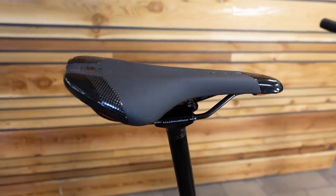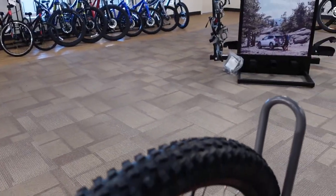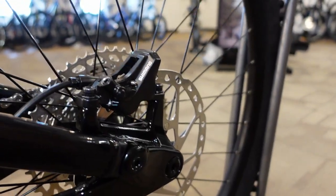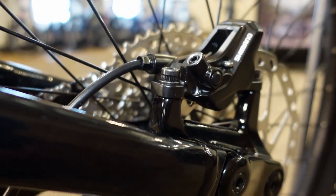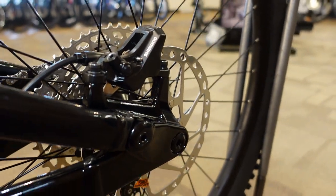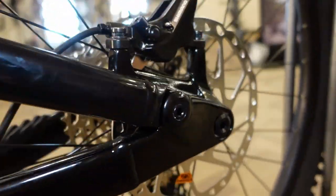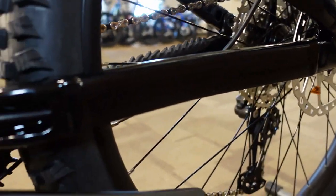The Marin saddle is a little flat for my liking — I'd prefer something like the WTB Volt — but it's at least a usable saddle. We've got a number of people who've used stock Marin saddles for a year without big complaints. The brakes are Shimano M420 four-piston front and rear, going with a 180mm rotor on the rear and a 203mm rotor on the front.